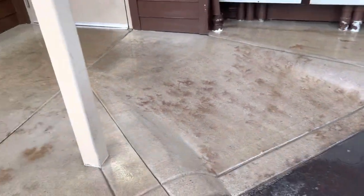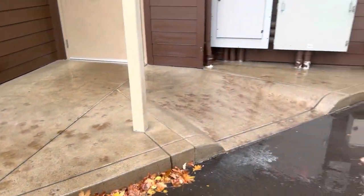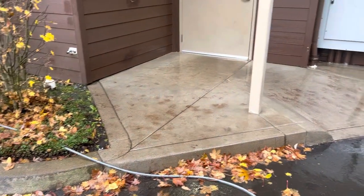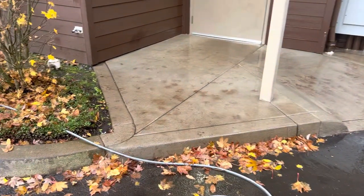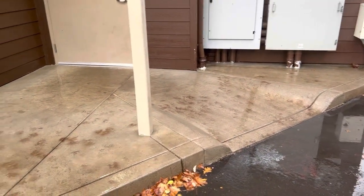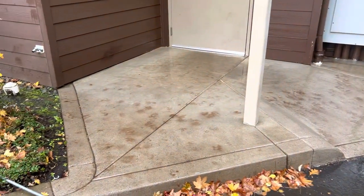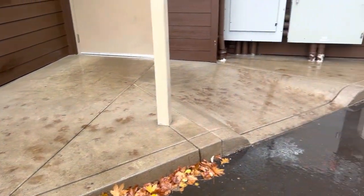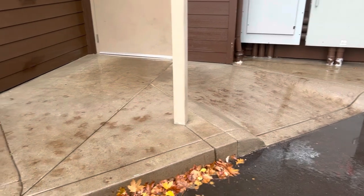So I'm going to show you how we get rid of these stains — we can get this whole pad cleaned up. You can see how dirty that is. This is the time of year when these things are going to be pretty common with all the leaves coming off the tree. We're going to soft wash this, and it will actually come cleaner with a low pressure soft wash than it will with high pressure. I'll get that all set up and show you in just a minute.